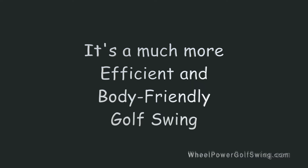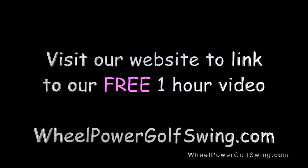The wheel power golf swing — an easy way to understand and visualize Mike Austin's swing concept. Be sure to visit our website to watch our free one-hour introduction video.